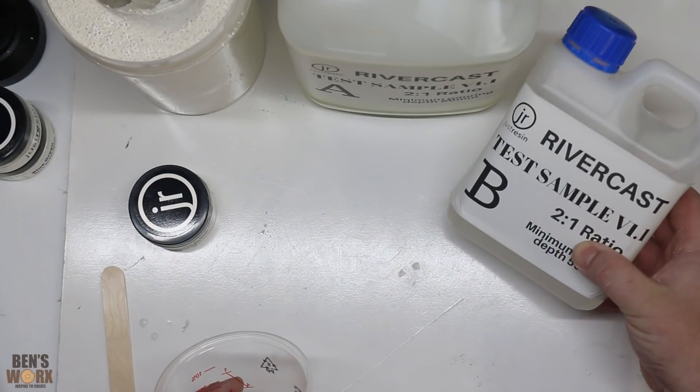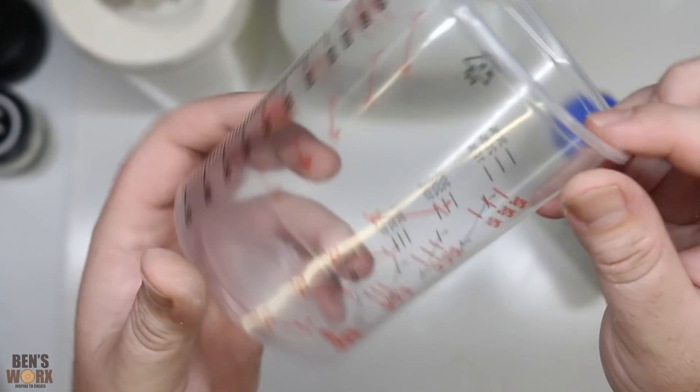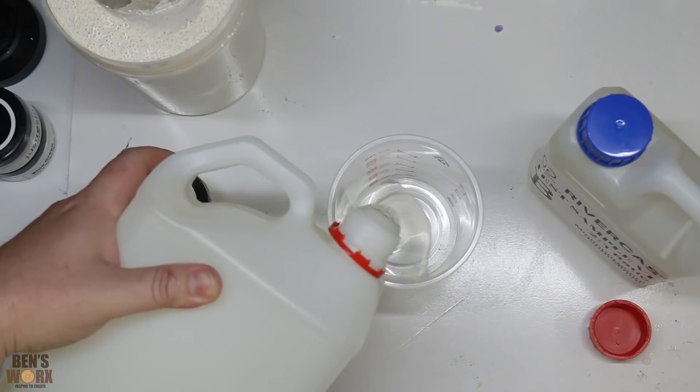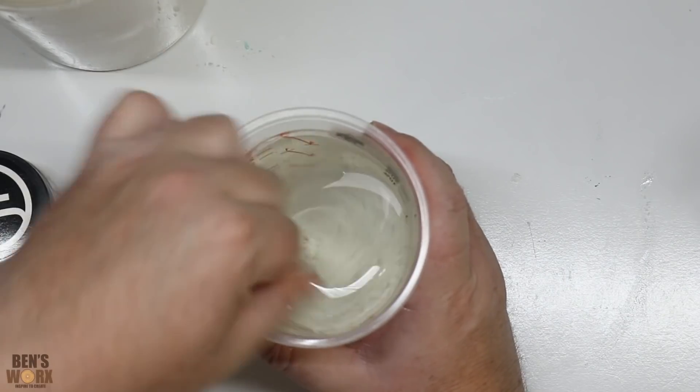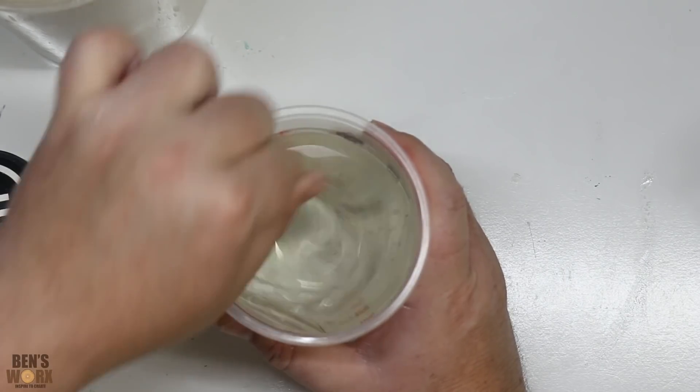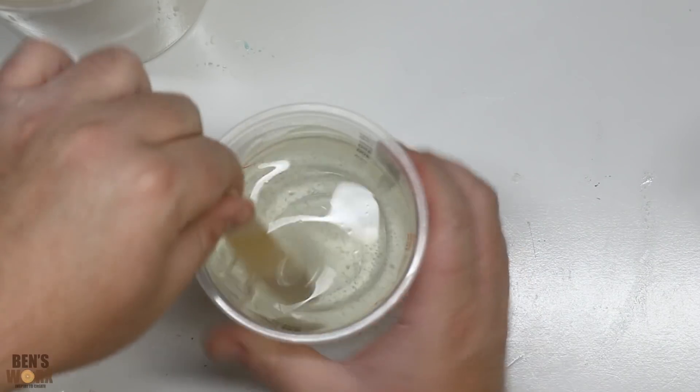Because this resin is mixed at a ratio of two to one, I'm just going to take one of my paint mixing cups — it's got the ratios printed on the side, which makes it a lot easier. I'm not sure what the pot life is on this one, but I'd say easily 30 to 40 minutes.